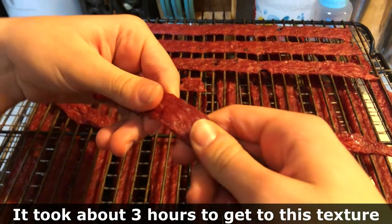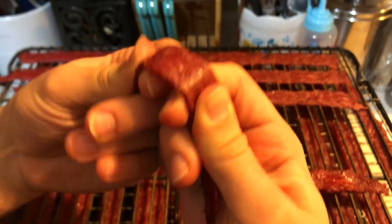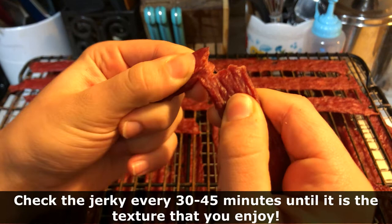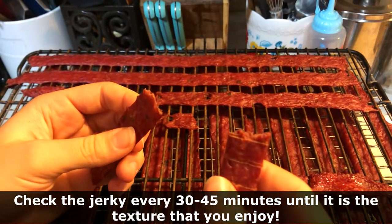When we test the jerky, you like to bend it — make sure it's flexible, see that it rips a little bit, and have that nice shredded appearance so that you can get a nice bite, just like when you get jerky in a store.